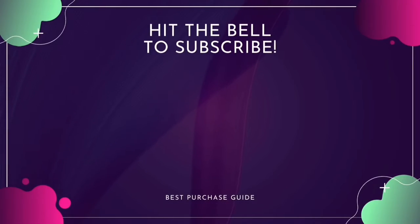Thanks for watching this video. Hope this guide will help you to make your decision easier. Don't forget to subscribe to our channel for more guides and special tips on your feed.